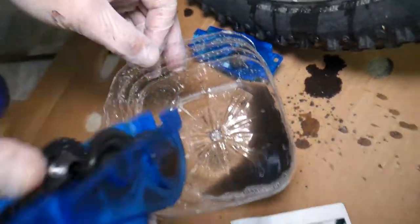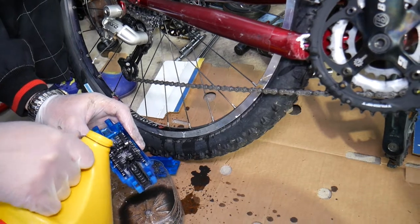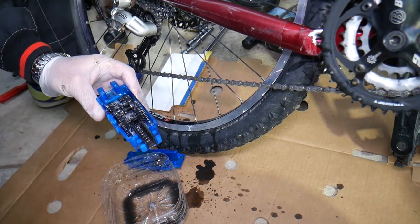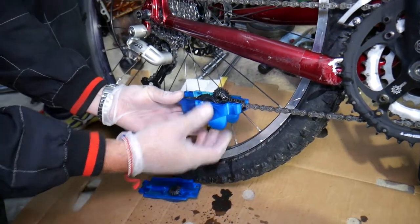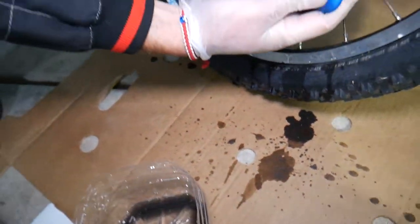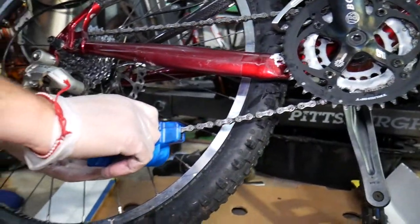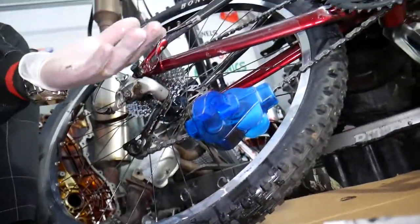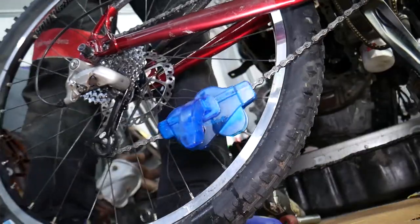Check out how nasty that is! We're going to do one more round, so let's close it up again. You can see how much nasty stuff came out — especially right here. We'll put the handle back and set the camera so you can see what's happening. Let's lift it up again.